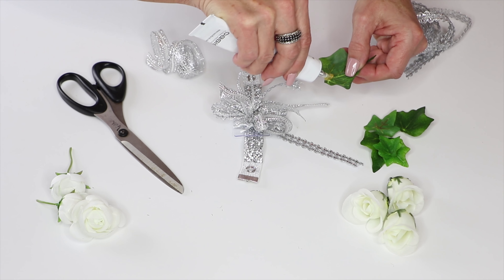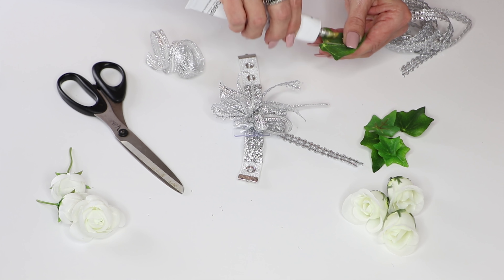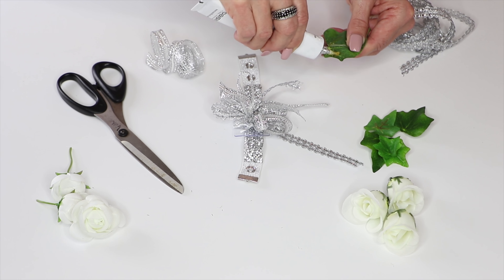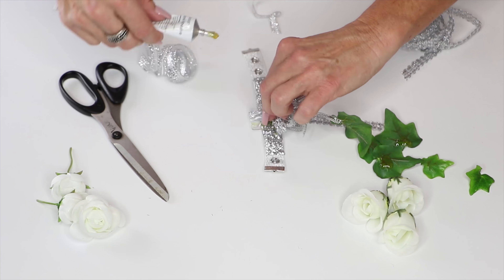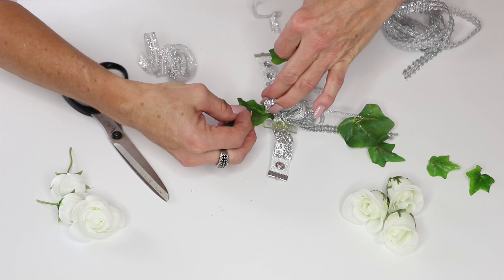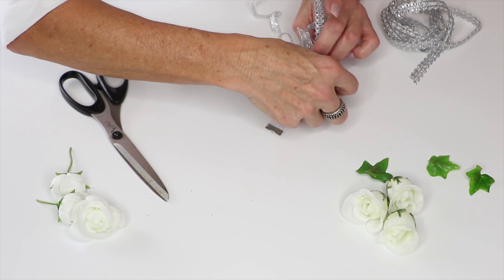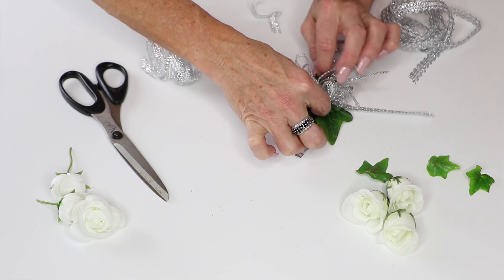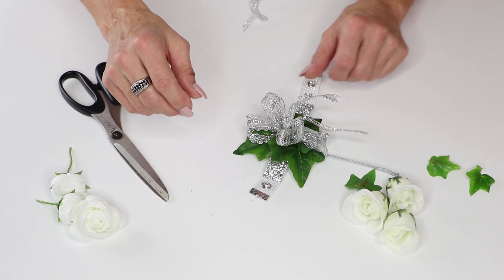Next we're going to add our leaves to the back side to give us depth. Now we'll start adding our flowers.